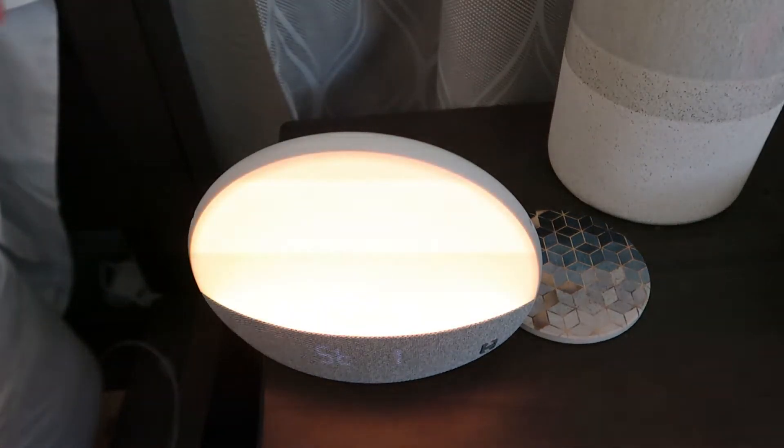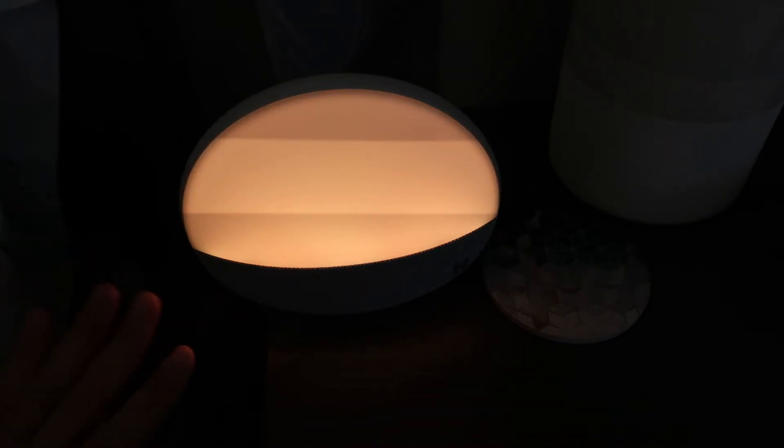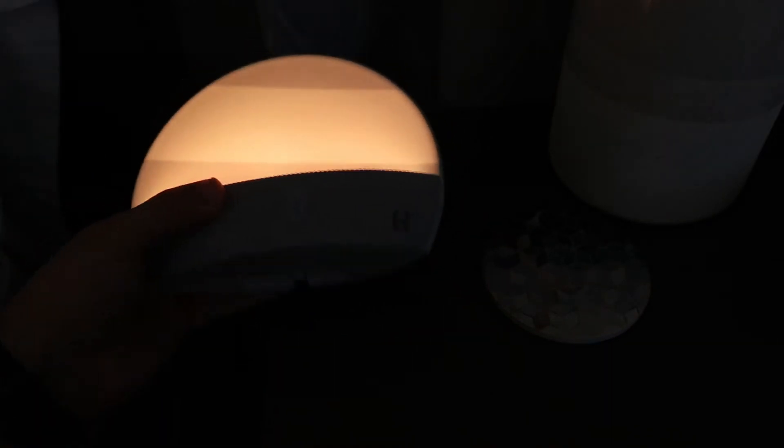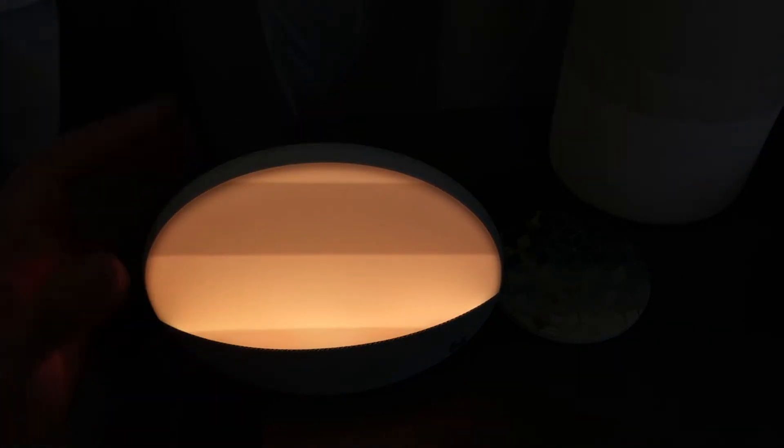It's a simple tap on. This is our nightlight — this is the one for if you woke up in the middle of the night. You could just turn that on and it's not going to be super bright on his face, which is awesome. I don't want to wake up my baby.